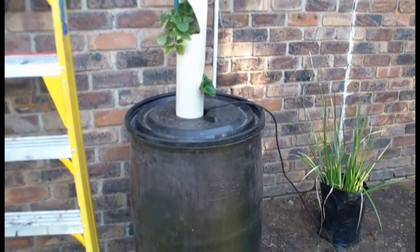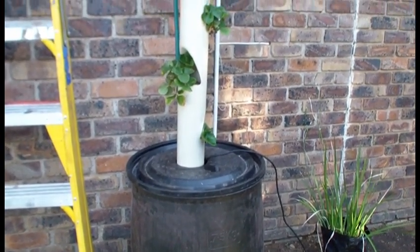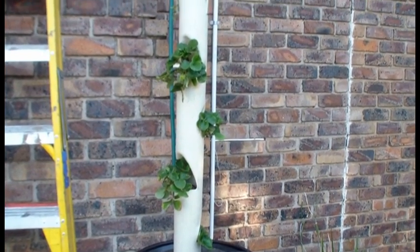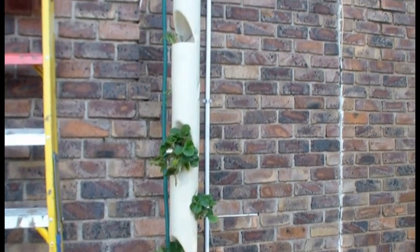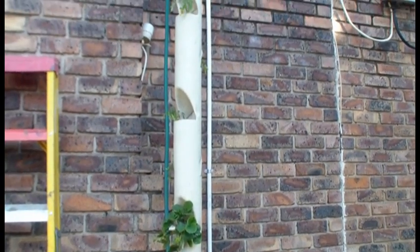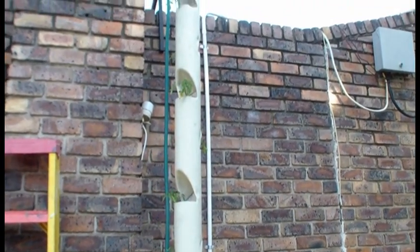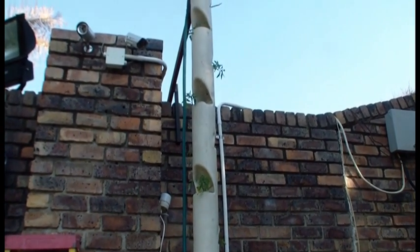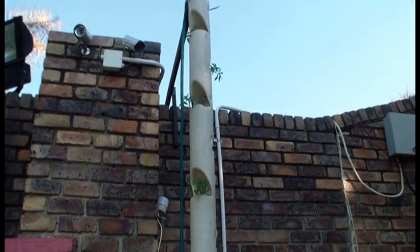Today I'm just going to show you my first attempt at making a hydroponic tower from 110 millimeter plastic pipe. Pretty much have a 2.8 meter plastic pipe going up with little cuts in it every 200 millimeters on each side.